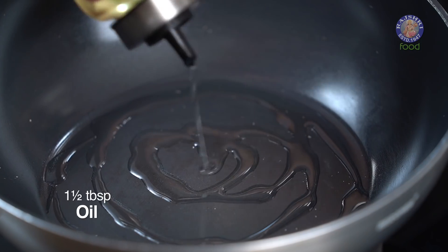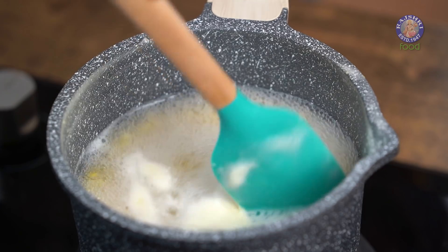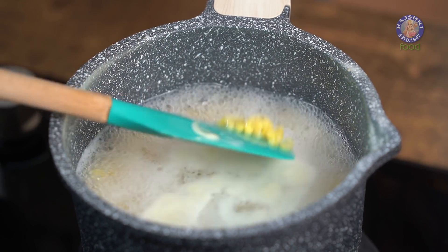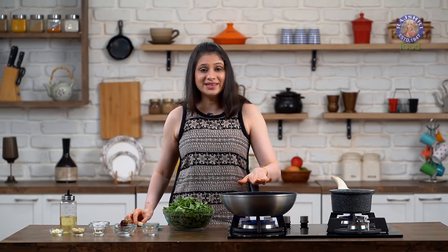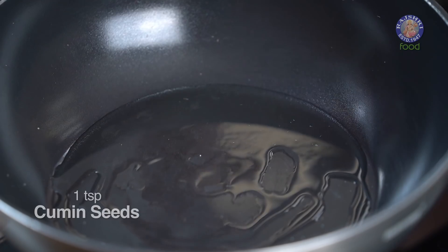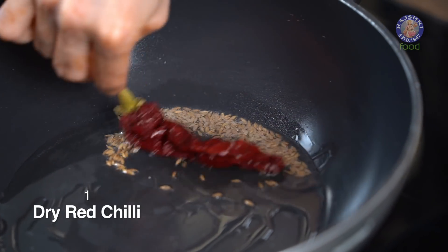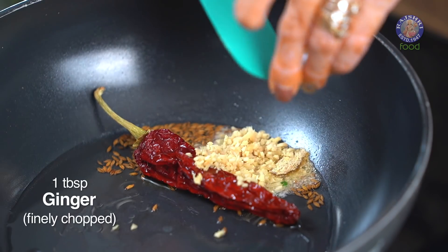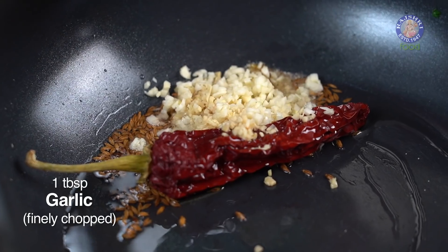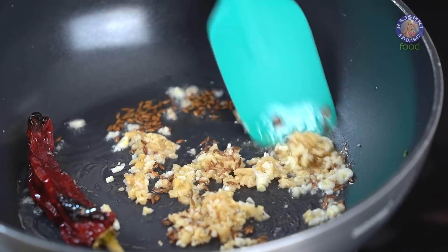Heat around 1.5 tbsp of Oil. Also give the Daal a stir — it needs about 3-4 minutes more. Meanwhile, the Oil is nice and hot. Into this I am going to add in 1 tsp of Cumin Seeds, also 1 dry Red Chilli — if you have green, you could even use that. 1.5 tsp of Asafoetida, 1 tbsp of Finely Chopped Ginger, and also 1 tbsp of Finely Chopped Garlic. Sauté these ingredients for a few seconds.